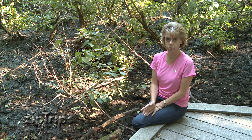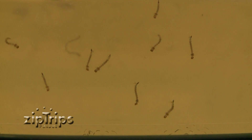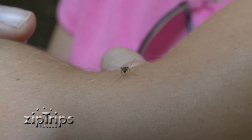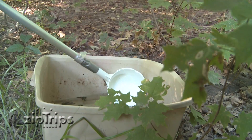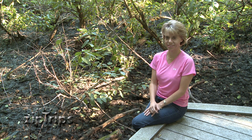We come out to sites like this one and we're looking for the larvae that will grow up into the adult mosquito, and we're also looking for the adult mosquito. We use the information that we collect at field sites to help us with control of mosquitoes.